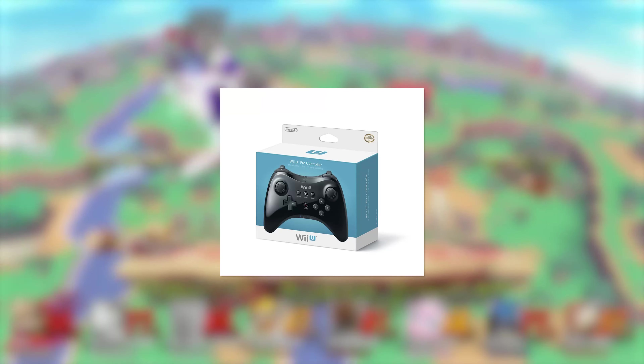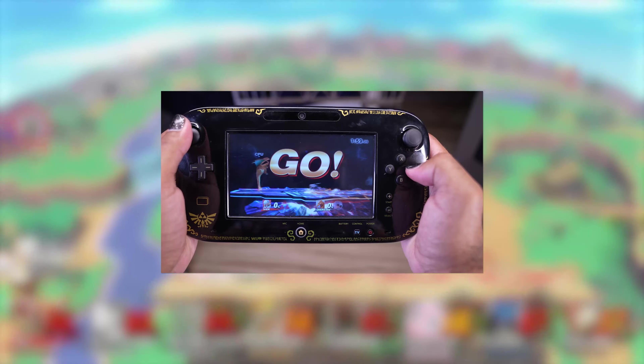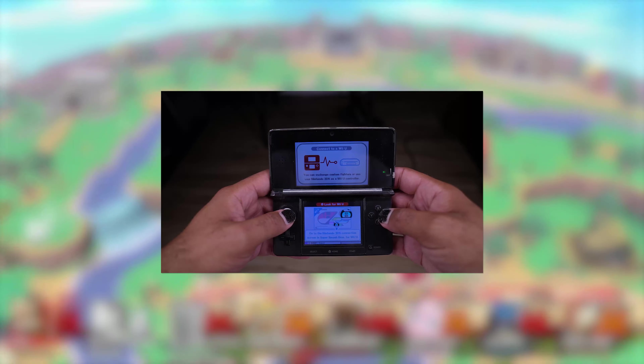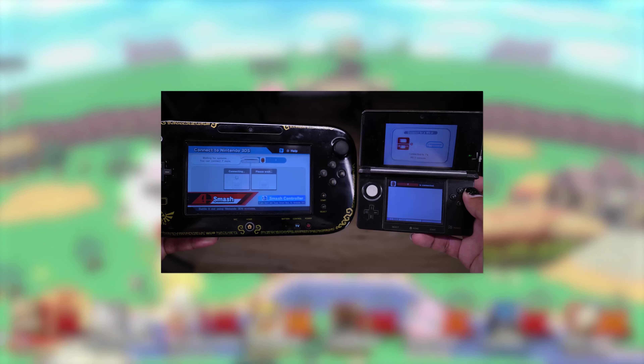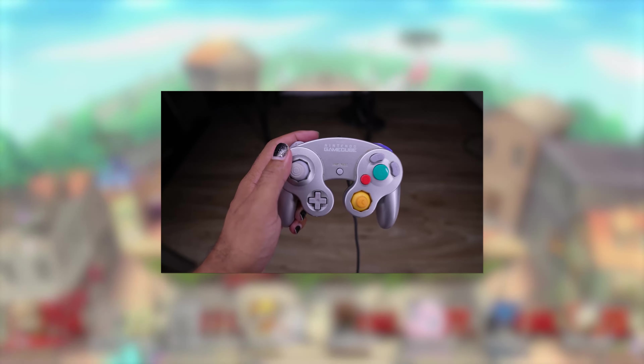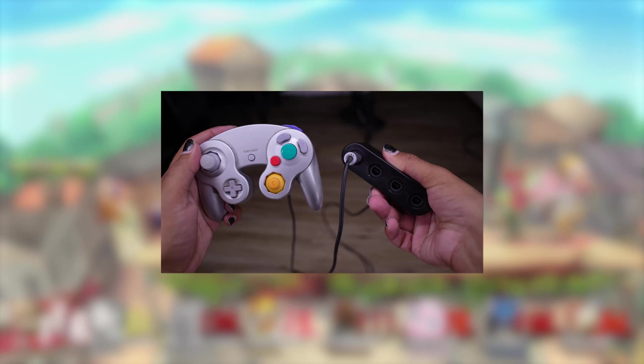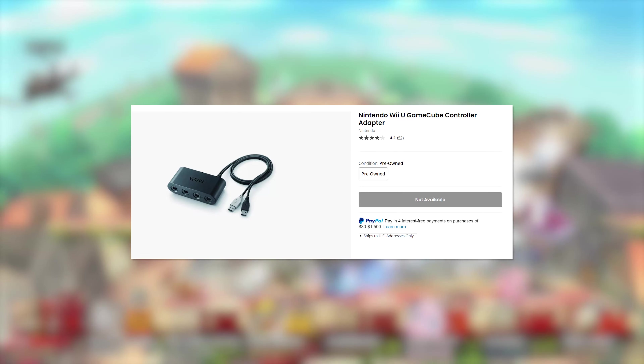Wii remotes, with or without nunchucks. Wii U Pro controller. The gamepad, which also gave you a view of the action in the palm of your hands. A 3DS with Smash Bros. could actually act as a controller for the Wii U — now that's cool. Unfortunately the screen doesn't show any gameplay, but you can still get some cool UI. GameCube controllers using the coveted GameCube controller adapter — I don't even have a first-party one. These things flew off the shelves and to this day are a pain to find.